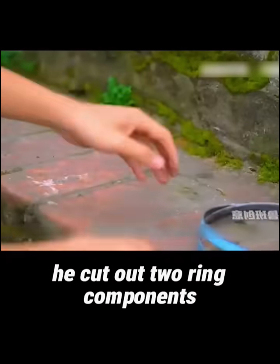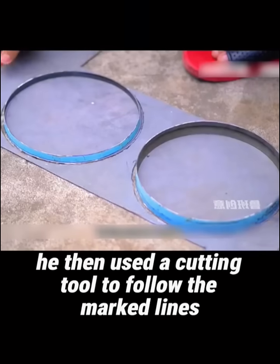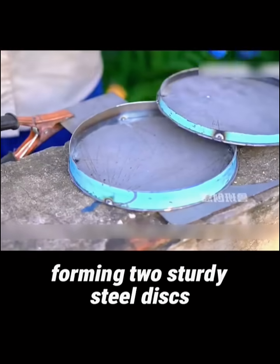Then, using the same technique, he cut out two ring components, placed them on a steel plate, and traced around them. He then used a cutting tool to follow the marked lines, eventually producing two circular steel plates. These were welded together with the ring components, forming two sturdy steel discs.